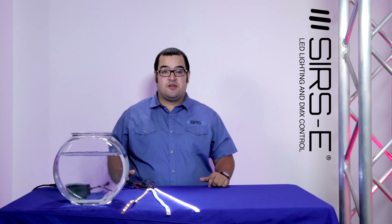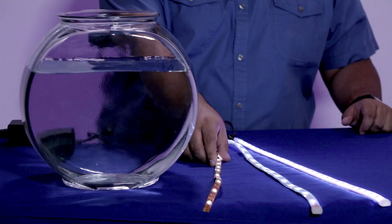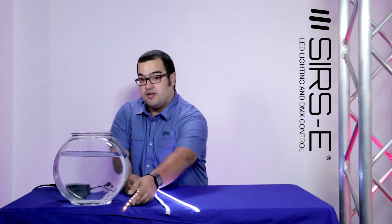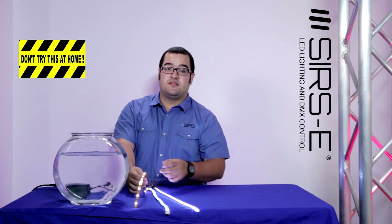Hi guys, my name is Jorge again here from Surf's Electronics and today I would like to show you guys a very cool test that I thought about doing for you guys. Basically what we have here is three LED strips: an IP40, an IP67, and an IP68. What I'm gonna do is drop them in water and see what happens.